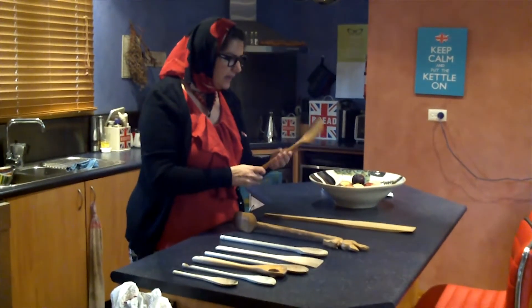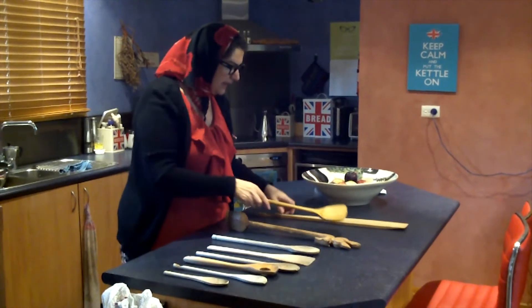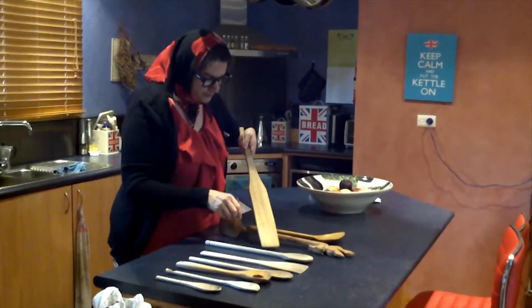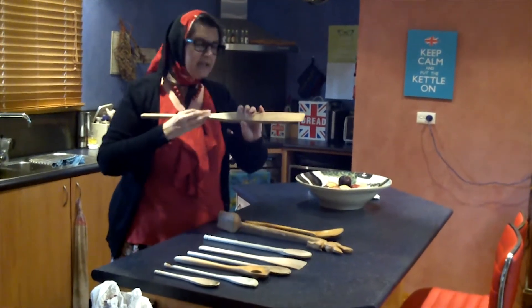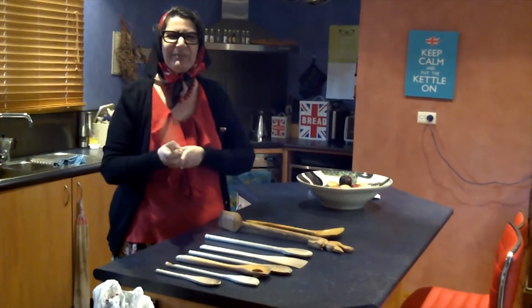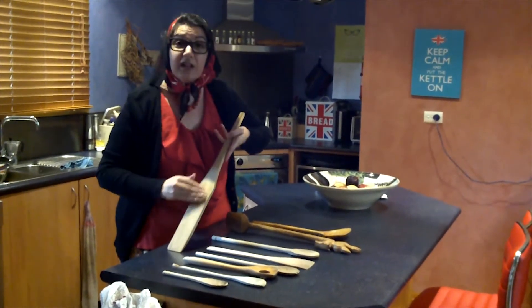This one is for l'anzalato or something. This one is for the salsas, tomato sauce. But I think you can use it for a cricket bat too, I don't know. You can even use it for the gnocchi.